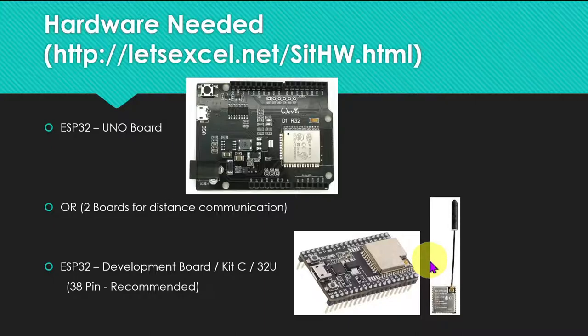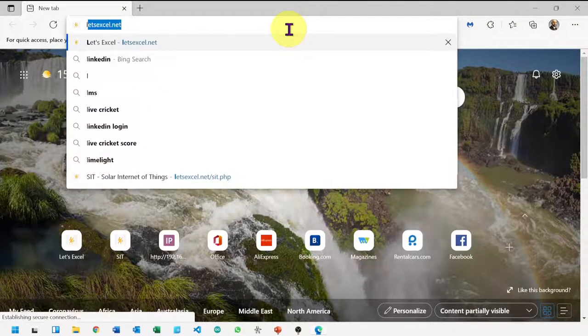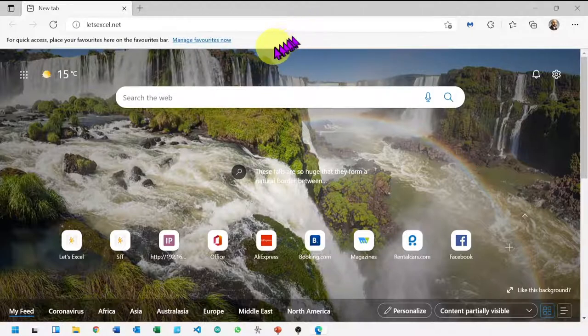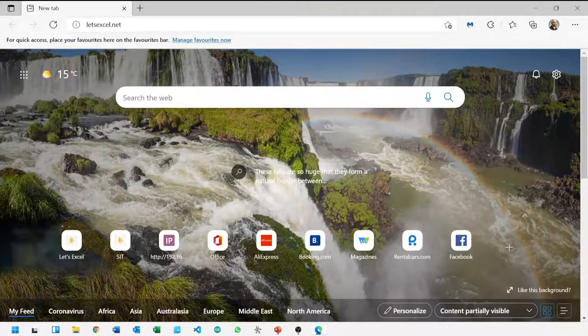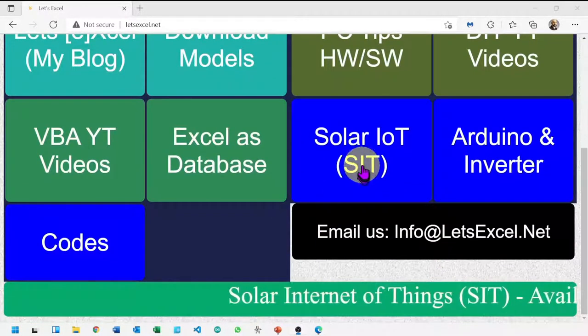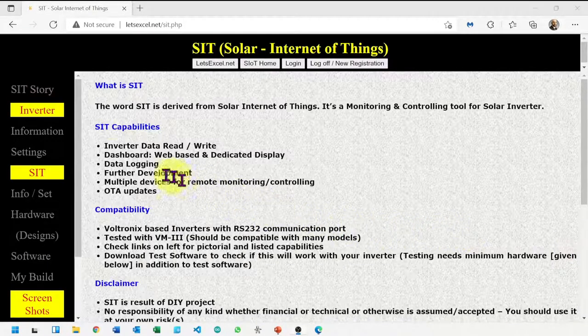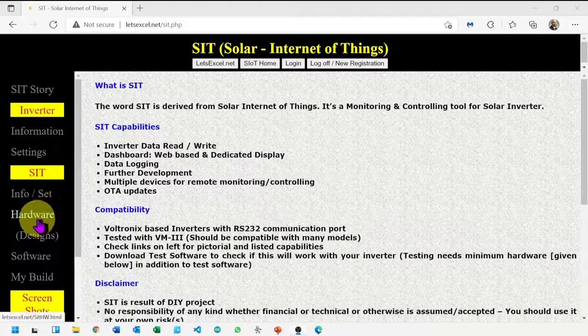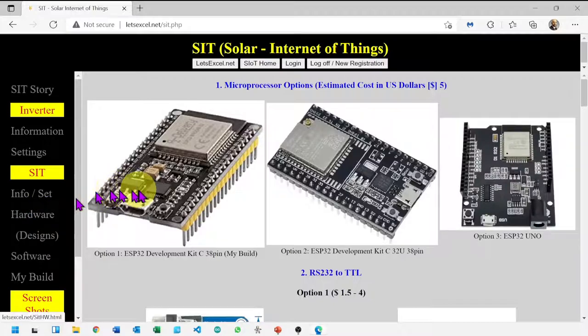I suggest that you visit letsexcel.net. In the hardware section, you can see full hardware details. Let me take you to the page — go to Solar IOT, then go into the hardware section. Here you can see boards and other parts.